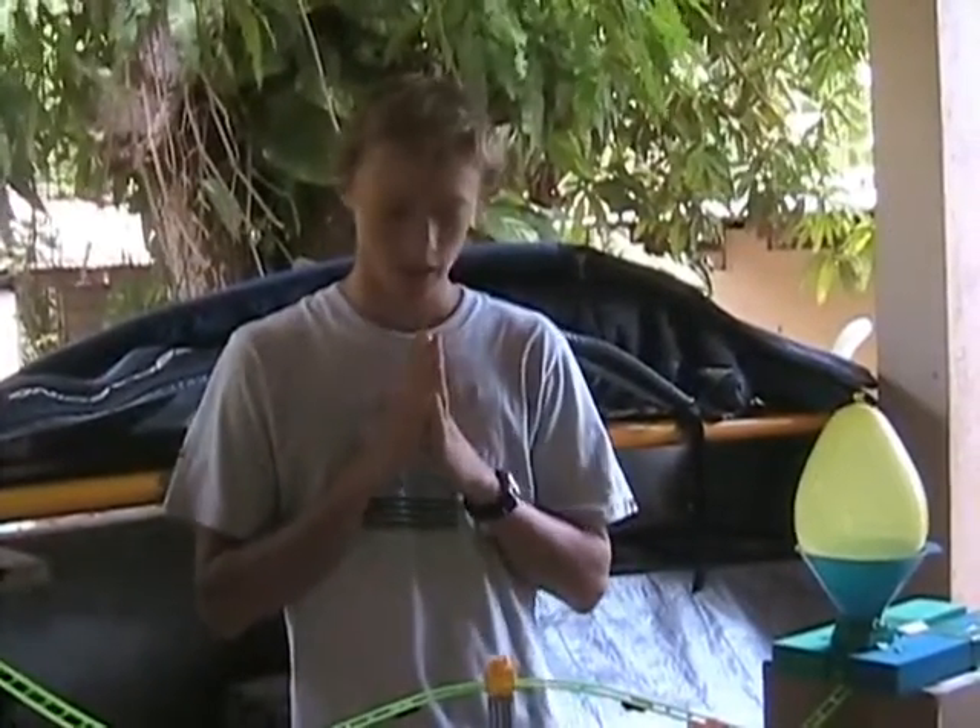Alright, welcome to my Rube Goldberg project. Here we have a very complex little thing of simple machines to turn on a light bulb.